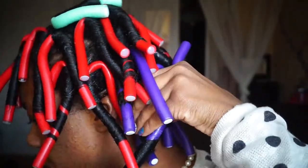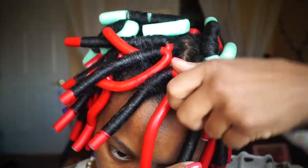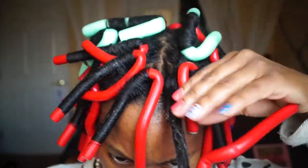So this is what my hair looked like in the morning. The takedown was pretty easy. Some of my curls were still wet at the root, so I did have to sit under the dryer for a little bit longer.